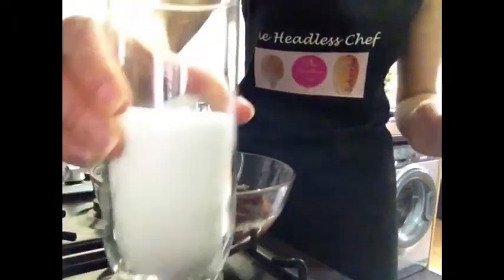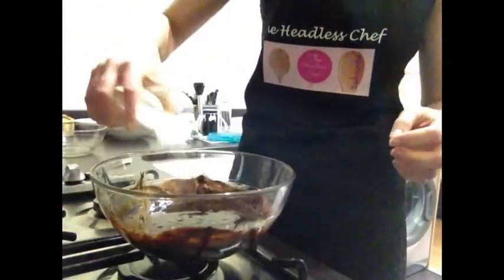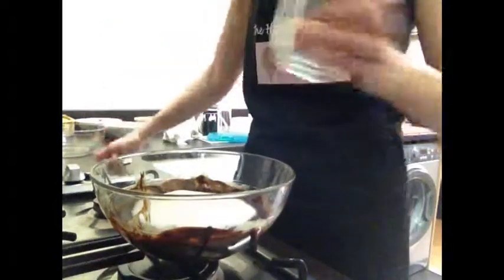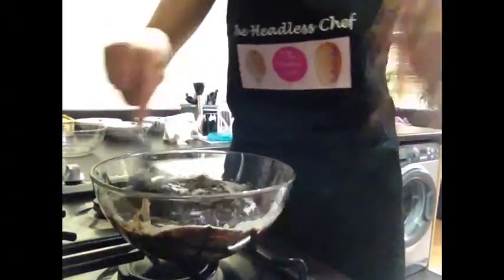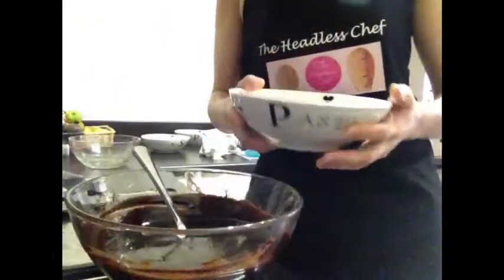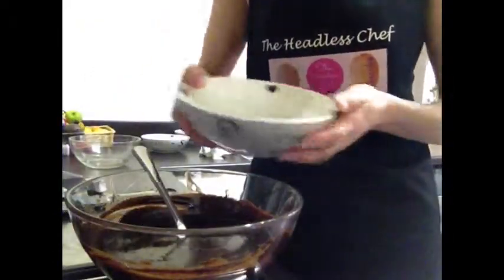My chocolate and butter have melted. Now I'm going to add one half of a glass of sugar, mix it all together, and leave it to cool down slightly. Now I'm adding two large eggs and stirring it again.